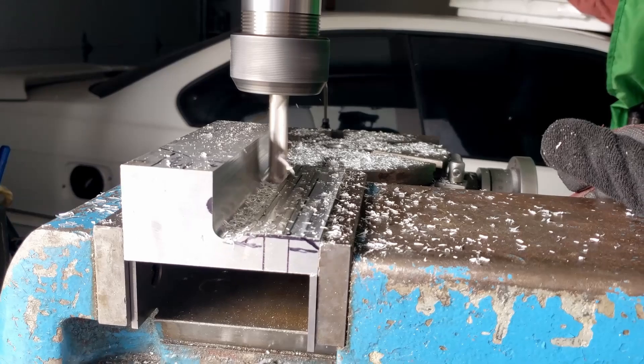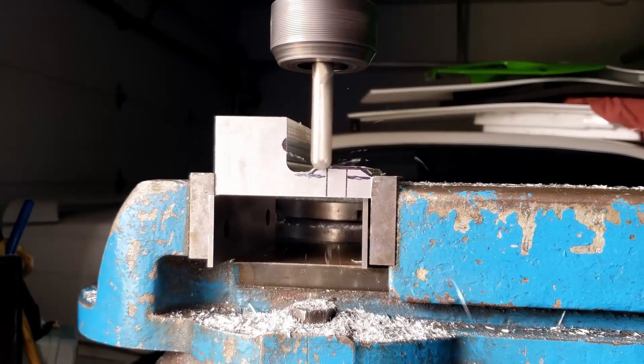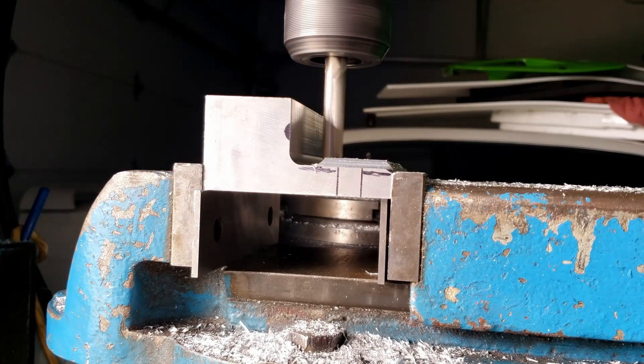The next four minutes is all about milling and fitting, our version of a machine shop symphony. And if nature calls, well, there's no time like the present for a bathroom break. You won't miss the action. Promise.